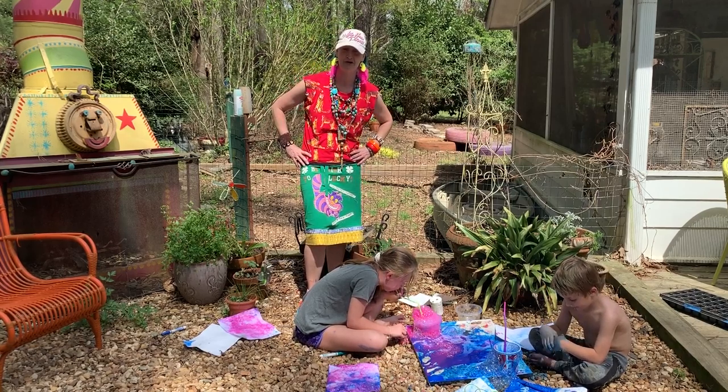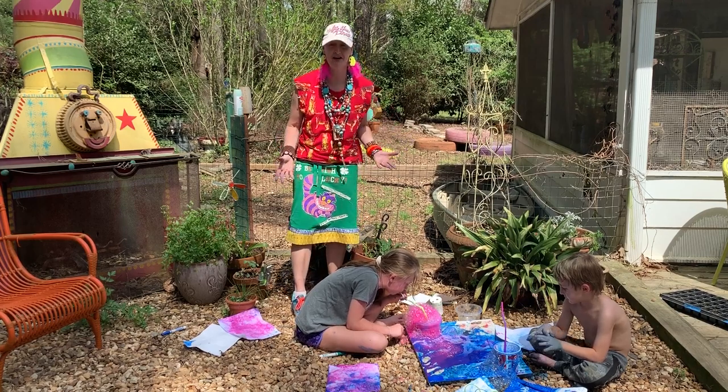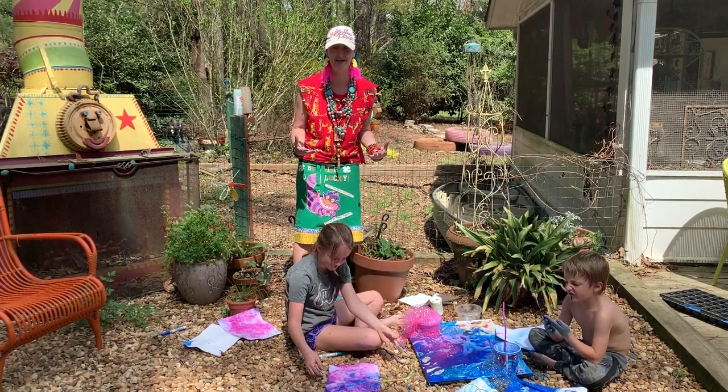Happy Friday remote learners. Welcome to Fun Friday. Get ready to get in touch with your inner child as we make bubble paintings.